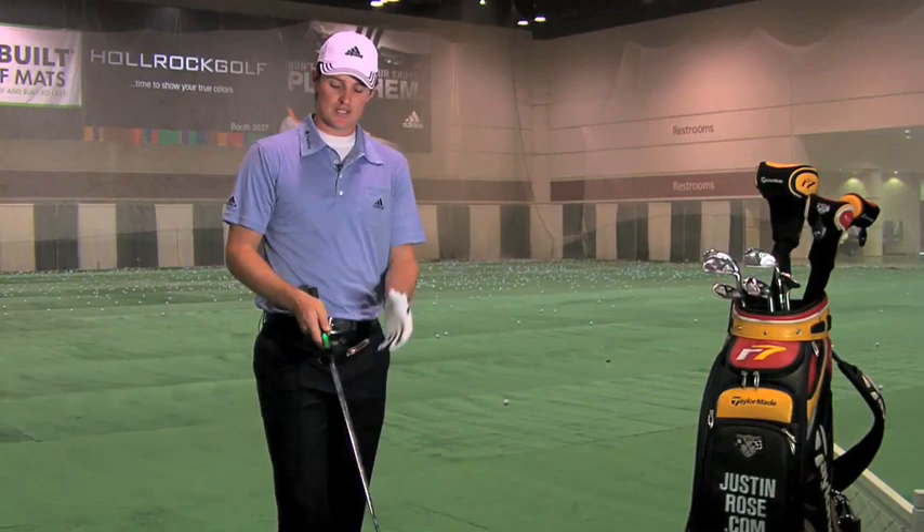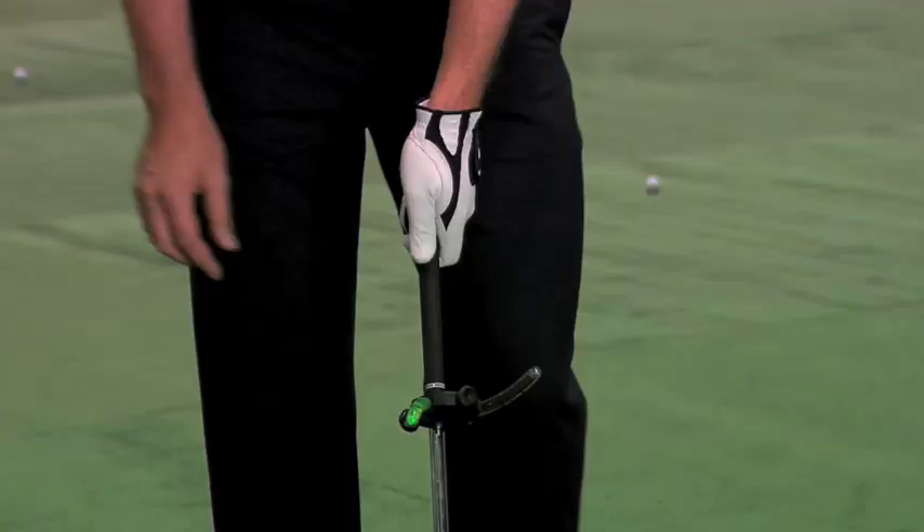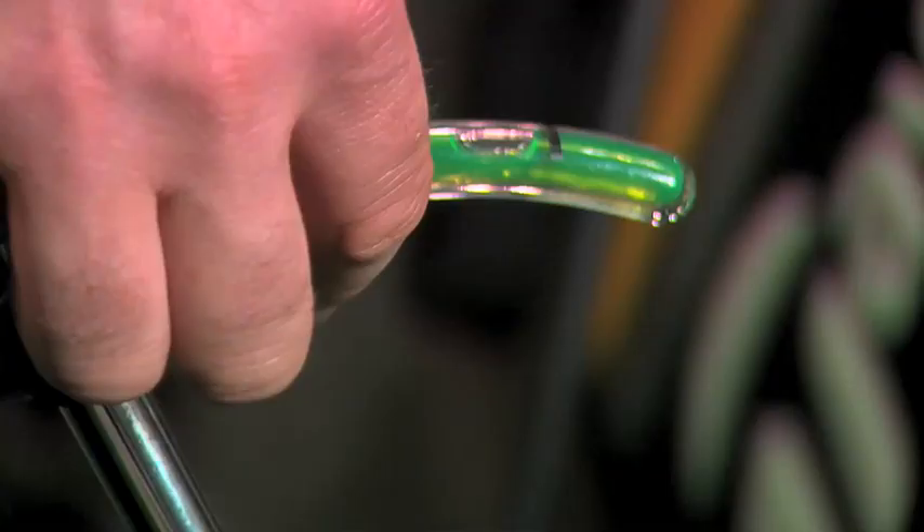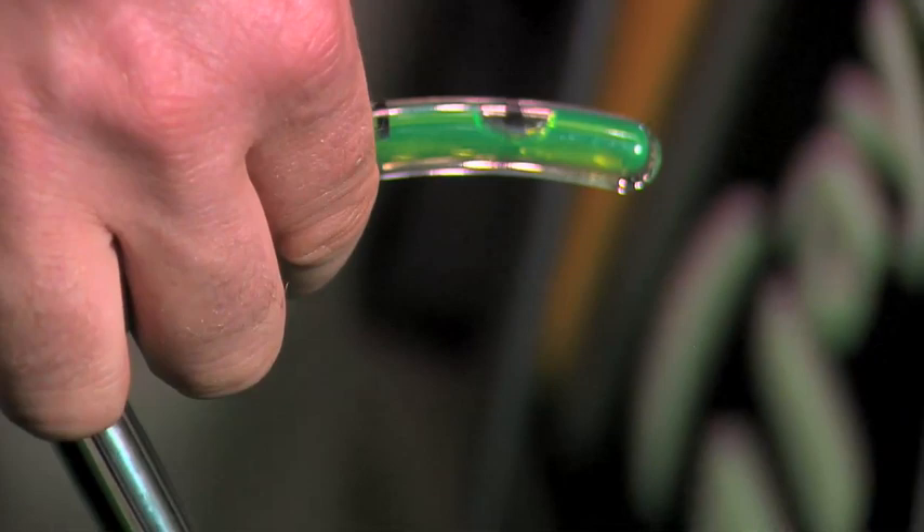The first thing you do is you attach it to the club just underneath the grip. Then, using the great gearing system that this product has, you just maneuver the green piece of the device until the bubble fits right in between the two black lines. Now you know that this is perfectly set up to make an on-plane swing.